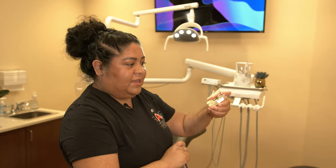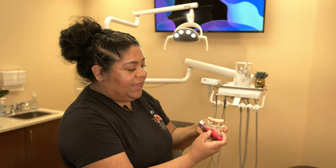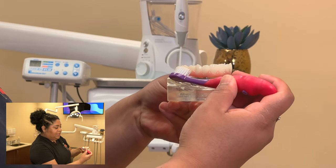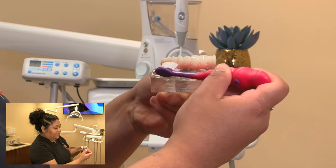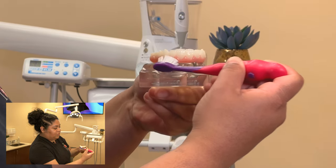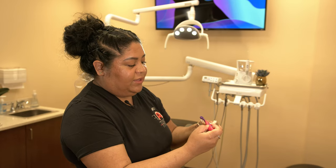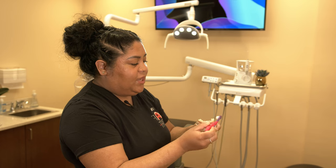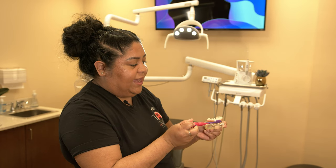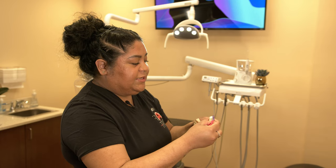This is for the top. If you're working on the bottom, it's the same exact thing — start on one side, bring those bristles underneath the bridge, and again do the same circular motion. Once you're done cleaning that junction, come back and clean the rest of the prosthesis: the chewing surfaces, the outside, and the inside. Once done with that, your brushing is completely finished.